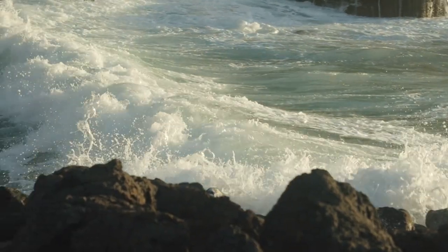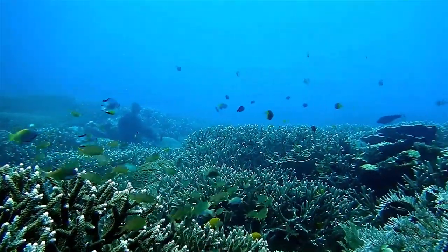Hey my friends, welcome back. In today's video we're gonna combine two things I really like to do: basically painting seascapes, this one here, and scuba diving.